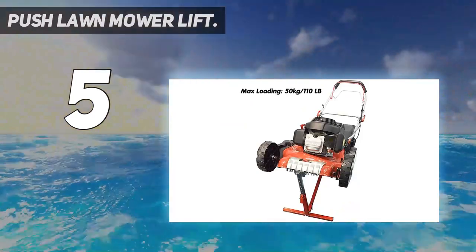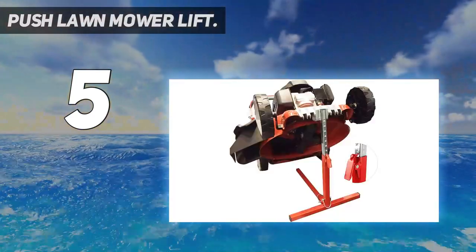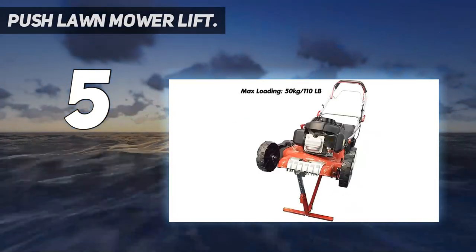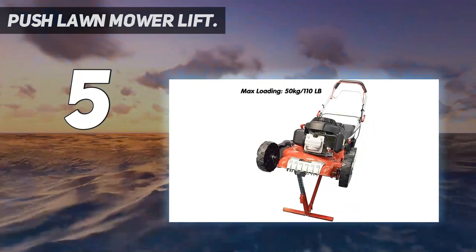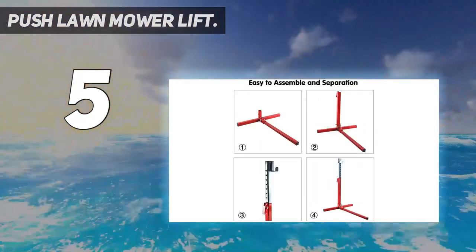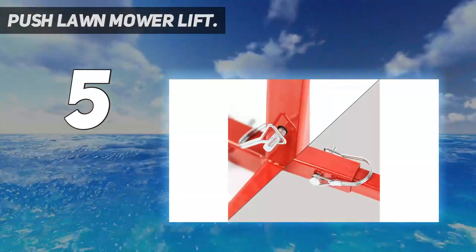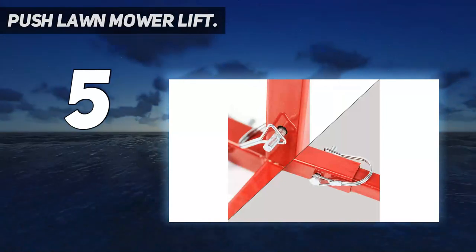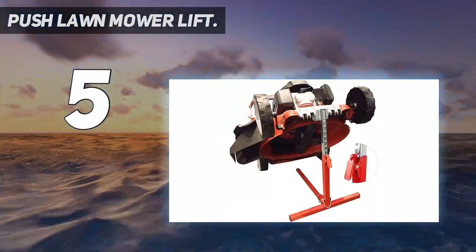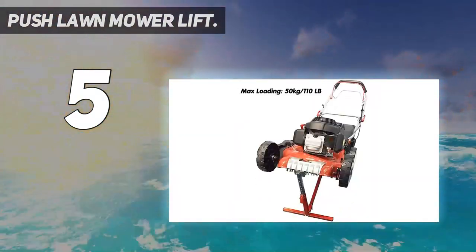Moreover, the manufacturers will provide you with a 3-year warranty. The lifting jack hoists the front side of the lawnmower to help you make simple yet safe cleaning or maintenance. The height is adjustable up to 55 centimeters or 22 inches, giving enough space for repair work. It can be comfortably folded up and space-savingly stored.